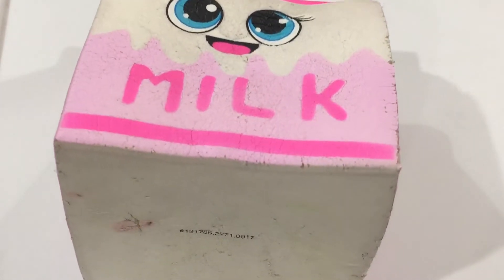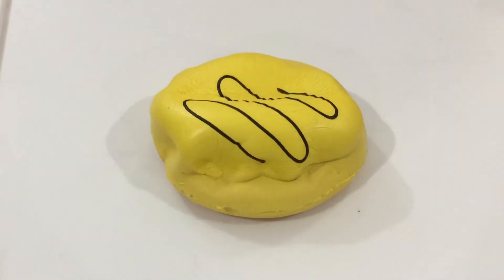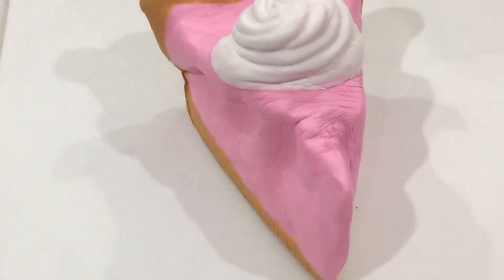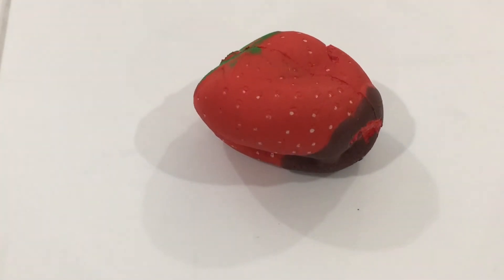This is a piece of pie from Soft and Slow. This is a donut from Amazing Squishies. This is a piece of pie from Soft and Slow. This is a cake from Soft and Slow, an Amazing Squishies ice cream cone, and a strawberry from Amazon.